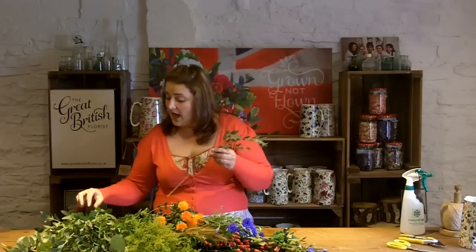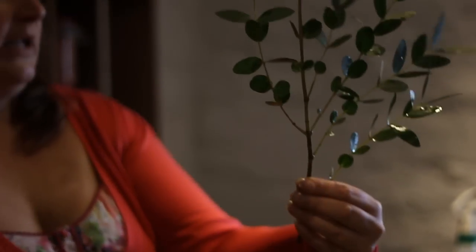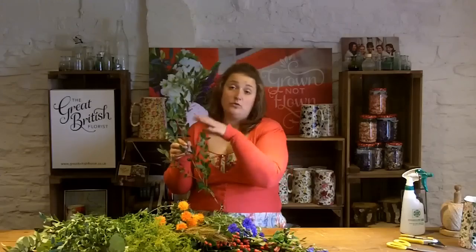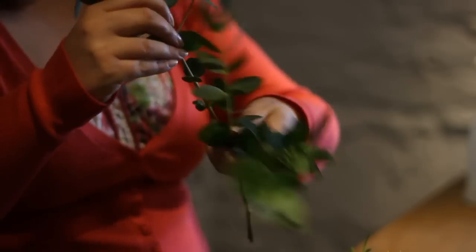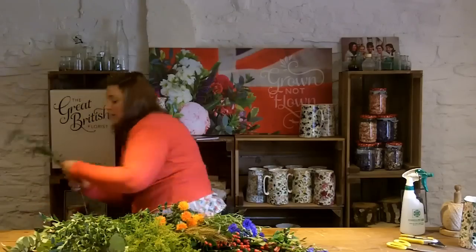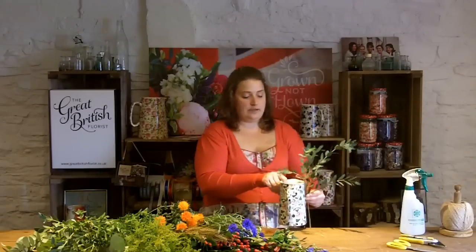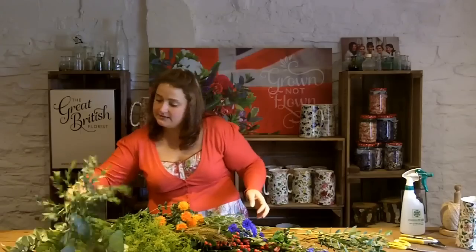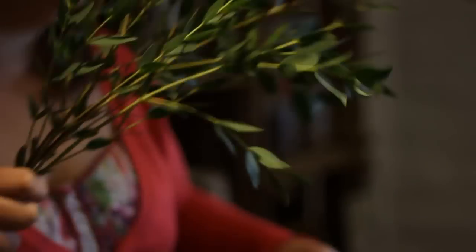Once your flowers have come out of the water you need to condition them down to the length that you want, so we'll start with the foliage first. Parvy mainly comes in like so - we only actually need the top part because we don't want any foliage in the water. Foliage will rot and cause bacteria and cause your flowers to die. You can cut them off or pull them - parvy is quite thick so just remove any ones you don't want. It's quite a tall piece so remove quite a lot from the stem, and get a nice selection of different bits because you want the jug to look quite wild and natural.